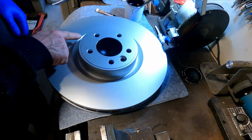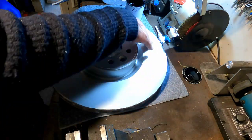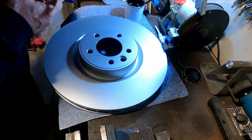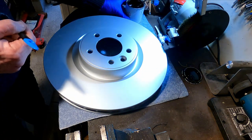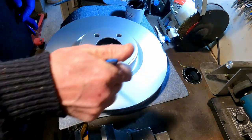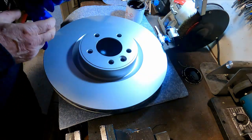So here we have the caliper for the front and I have cleaned that with some brake clean to take any oil film off. I've got our high temperature, high heat paint, so I'm just going to give that a paint. I'll just quickly do this at hyperspeed to save any boring times.